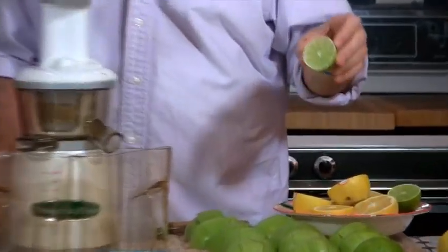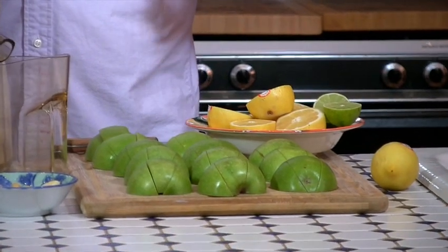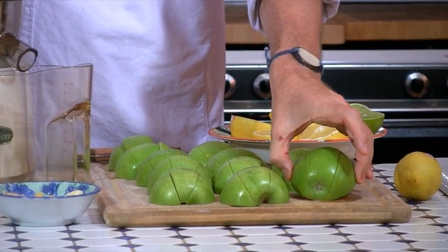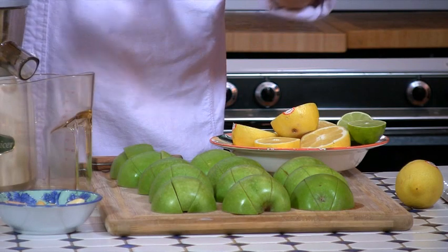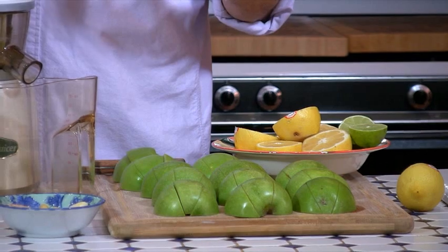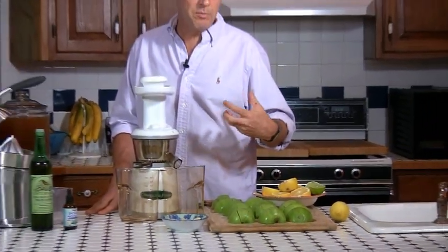So first of all, let me show you what we've got here. We've got lemons and limes — the mineral and nutrient profile on limes is a little different than lemons, so I use both. Then we've got Granny Smith green apples. You want to use green tart apples like Granny Smith or baking apples, because the more tart they are, the more malic acid they have, and that malic acid is going to dissolve gallstones and other stones as well. For one person, to make 24 to 32 ounces of juice, I use about six large Granny Smith apples.